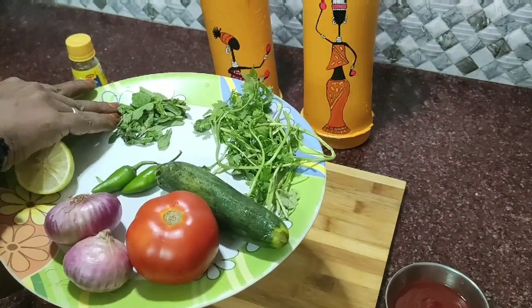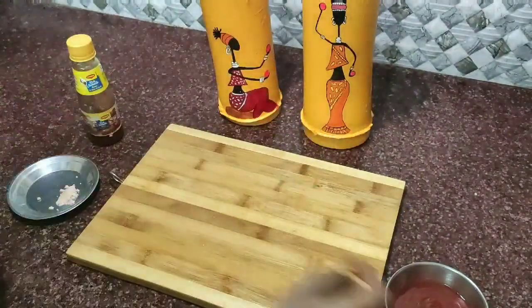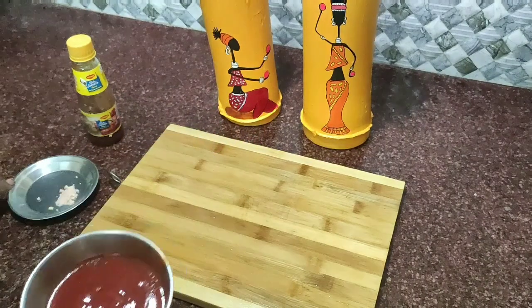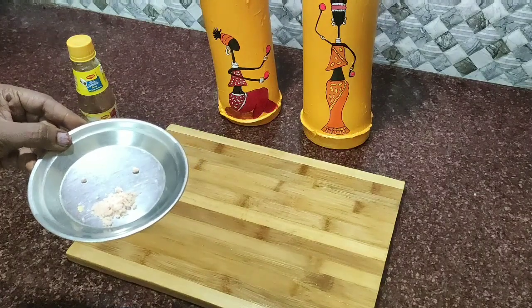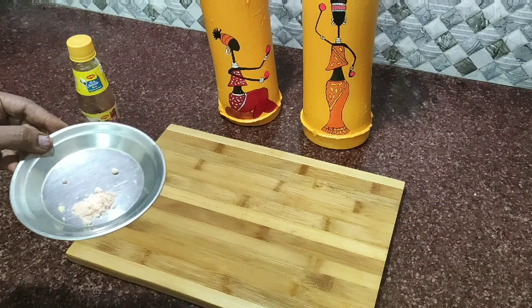So, add everything into the bowl. We will add some salt. We will be ready to use healthy snacks. We have to roast all the nuts in the pan.